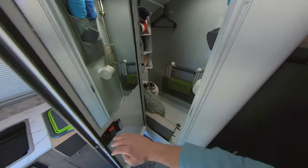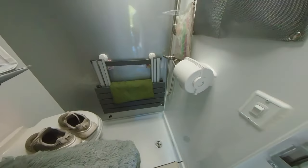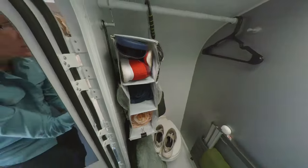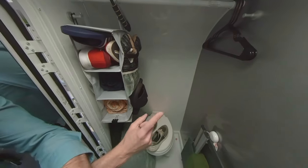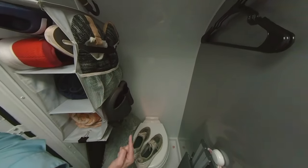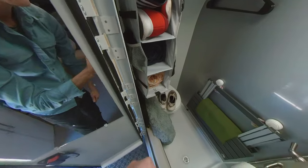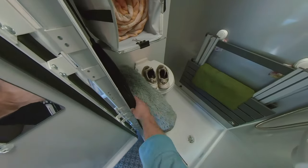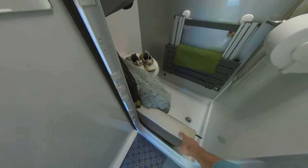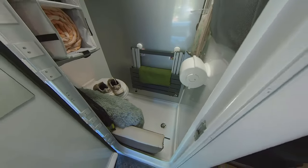Here in our bathroom slash storage closet, we've got our camp table with our tablecloth, some towels, and our bathroom amenities. We've got a shoe bin for extra shoes and slippers, some hangers for jackets, some extra towels, our dog bed, extra dog stuff, and a tether. We also have the extra bed insert sandwiched in between for protection during travel.